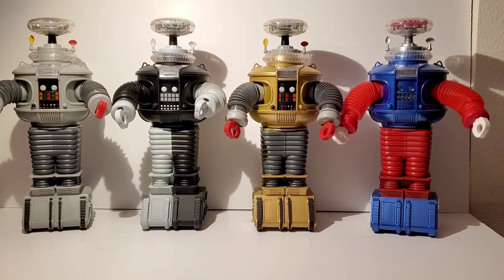It originally started with the original gray one — or silver I guess — and then the next one that came out was the Golden Boy version. Then we had the anti-matter robot, and then the latest one is the retro one, which I really love because that one is based on the old Remco robot from the 1960s, which I still have mine from when I was a kid. These robots are really cool, and I think they were roughly based on the original mold of the old Trend Masters robots that came out in 1998.